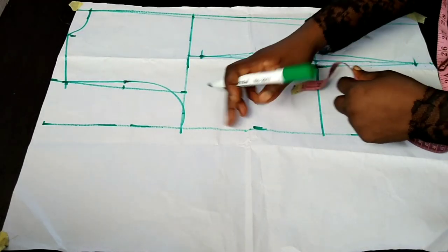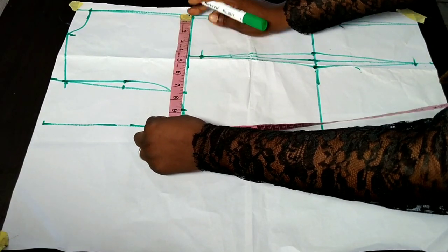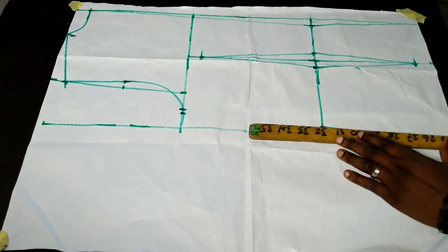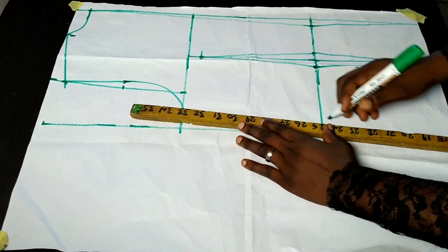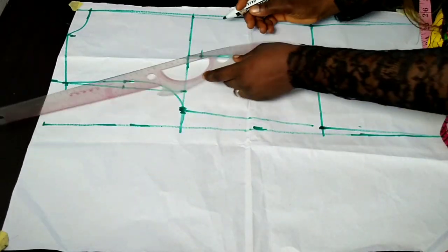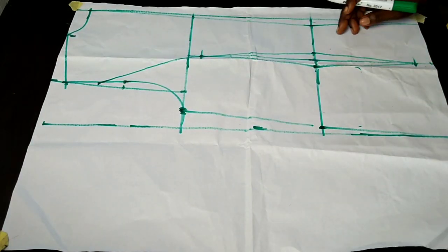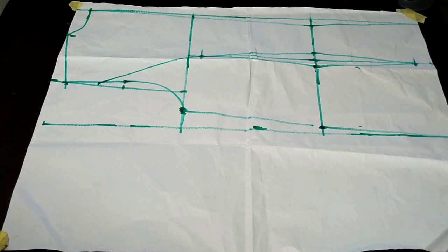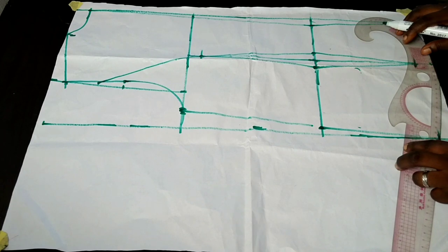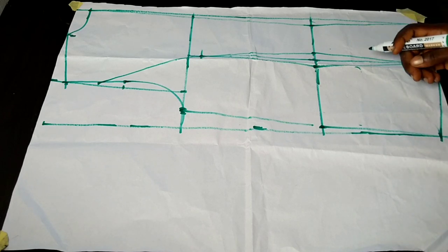I divide my bust measurement by four and add a little ease — 0.25 inches — because I don't want my jacket to be too tight. On my waist I add back my dart intake so I don't have a shortage, then connect from the bust area to the waist area. That's the back pattern done. I connect from that point to the armhole point to create a style line, and at the hem of the back I come up by one inch to create a slight curve at the side, connecting with a curve.